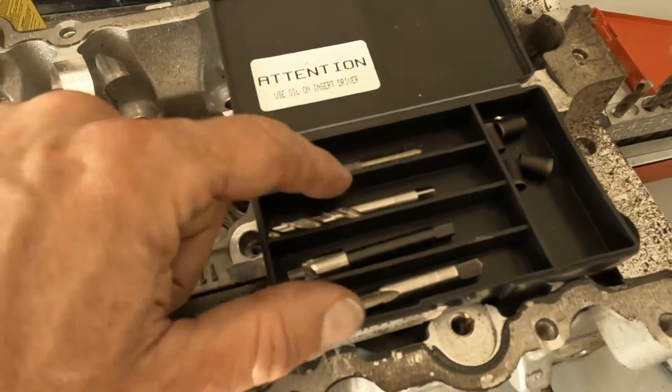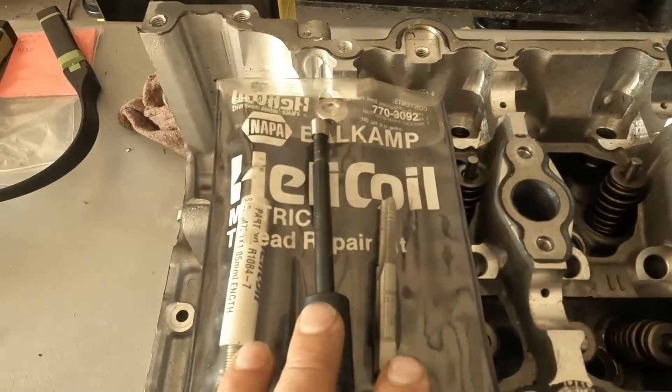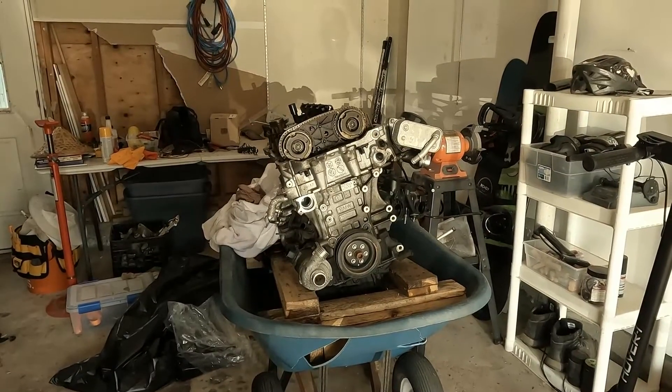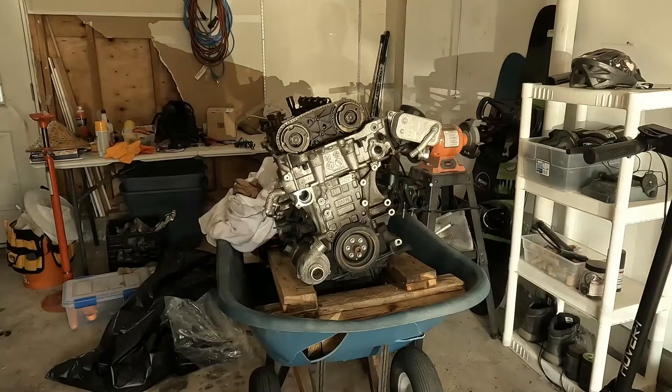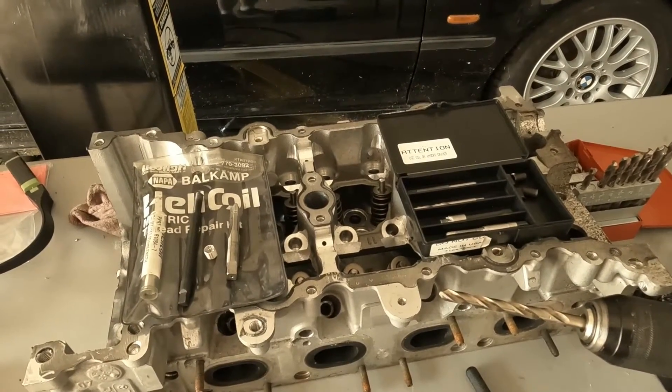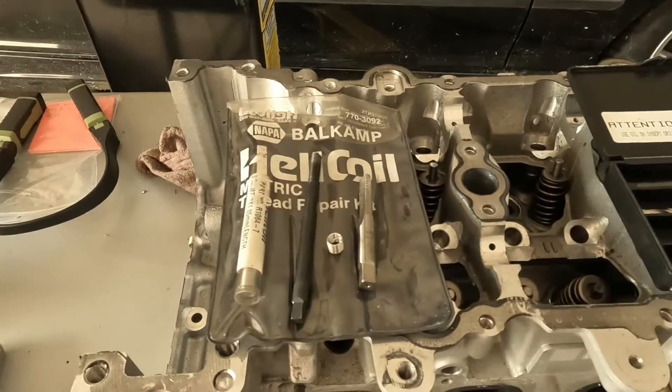TimeCert comes with everything you need. If you buy a Helicoil set, you will need to supply your own drill bit. Roger here from Ask the Car Experts YouTube channel. We're going to be using the N20 for our repair today. The Helicoil kit is an M7 by 1.0 for an N52 and the TimeCert is an M6 by 1.0 for an N20.